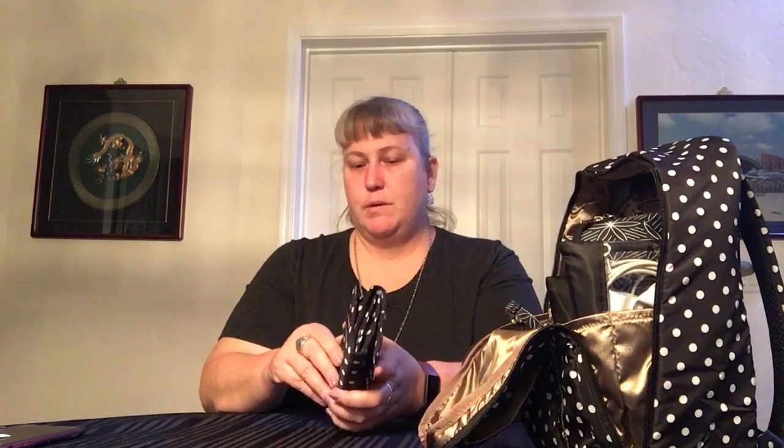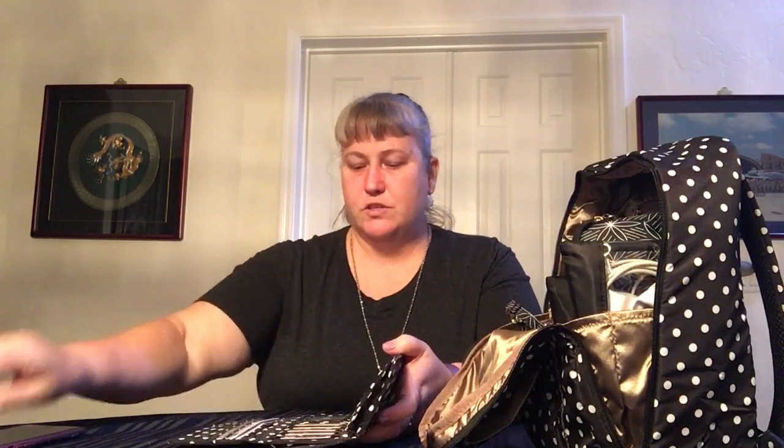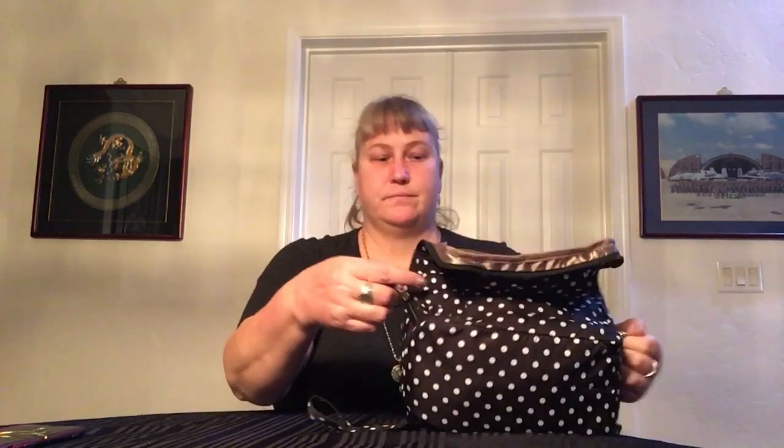Now that everything is back in there, inside everything just lines up - bam bam bam - and you zip it up. Good to go. Don't get the gusset stuck in the zipper! Thanks for watching. Hope you found that helpful. I'm enjoying all these new bags, trying and experimenting. I have a lot more videos coming - not today, but tomorrow I'll sit down and crank some more out for you.